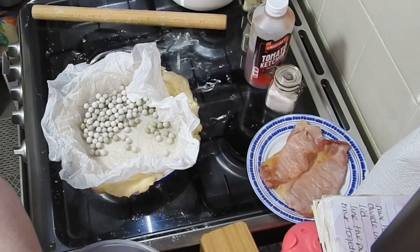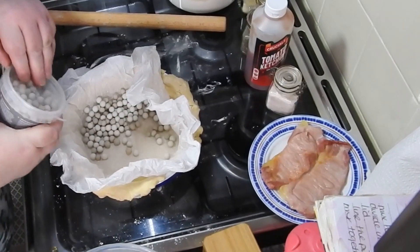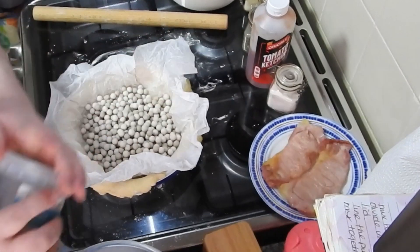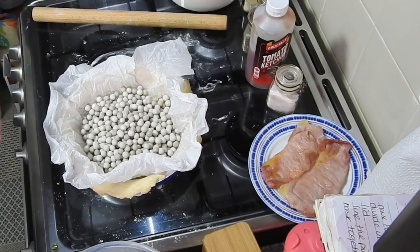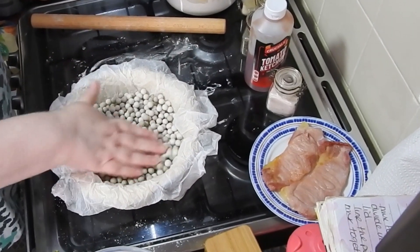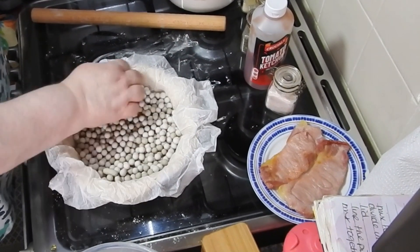I use two pots of baking beans — about 800 grams I think — but you can use dried pinto beans or even rice. Just store them in a container and use them for that purpose; you don't have to buy baking beans.